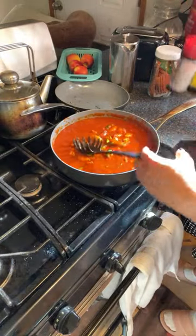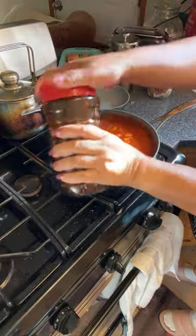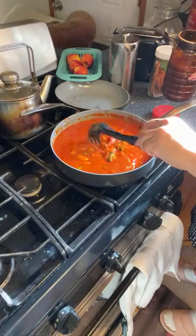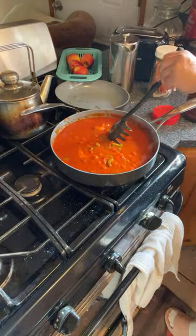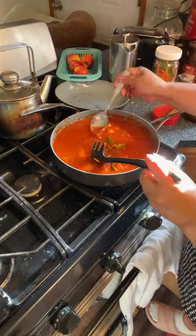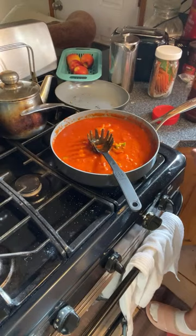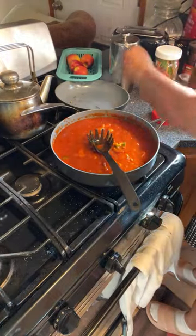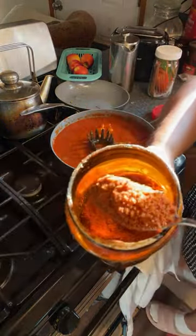Then I'm going to put some of my powder flavoring in here. I'm going to taste it first. I need about this much right here — this much.